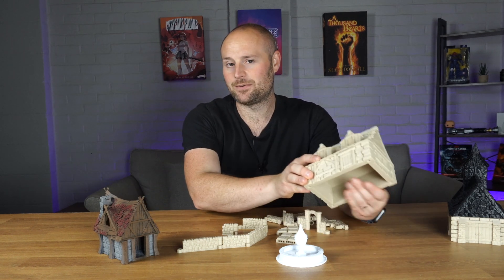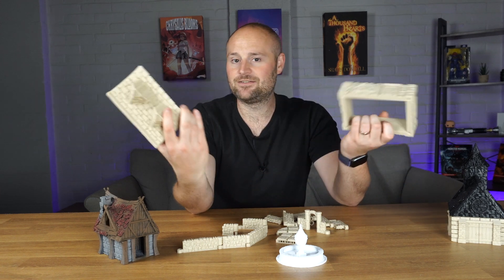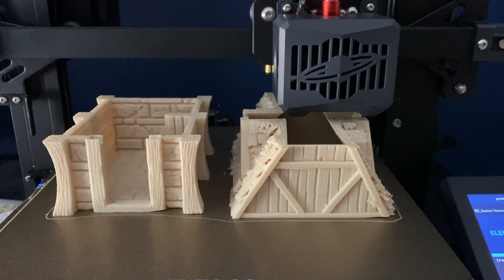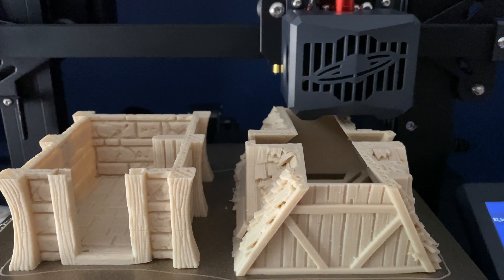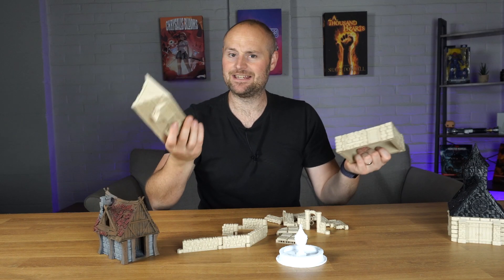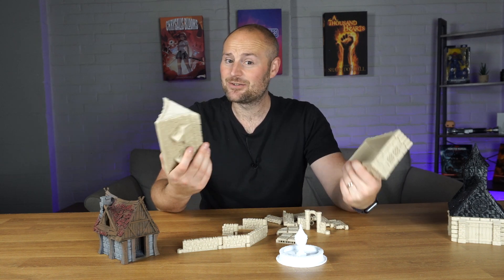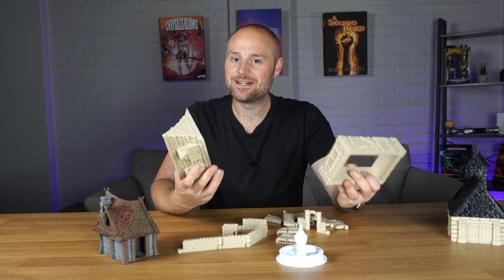You also don't have to print off things with supports — some things do need supports because physics — but a lot of terrain pieces I haven't used any supports on at all. You literally press print, come back a long while later, pull it off the print bed, do a bit of cleanup, and it's good to go. No dipping it in alcohol, no scrubbing, no cleaners, no curing — it's just ready to start playing with and painting.